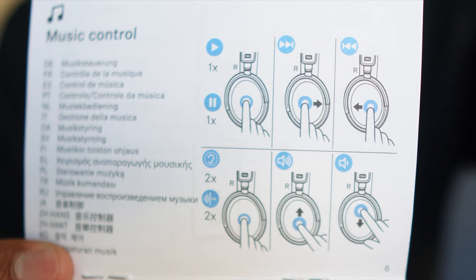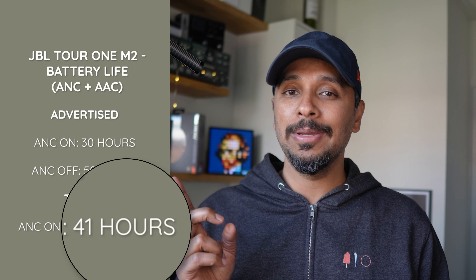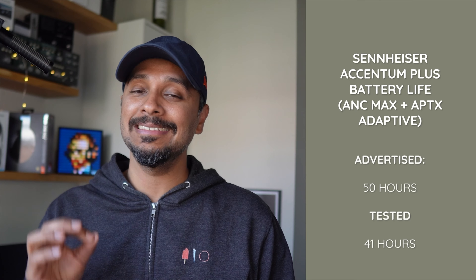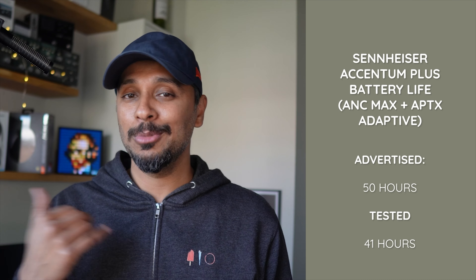There's a nice power and pairing slider button very similar to Bose's QC series, and the Sennheiser can do everything the JBL can in terms of controls without the touch sensitivity issues. The only difference is that you adjust volume using touch gestures on the Sennheiser.